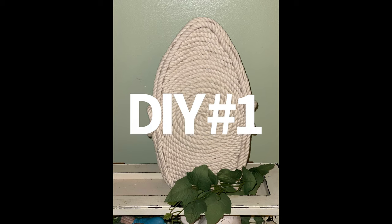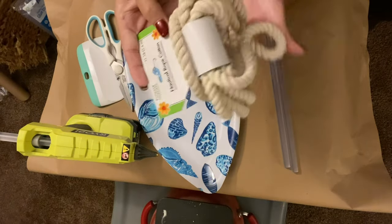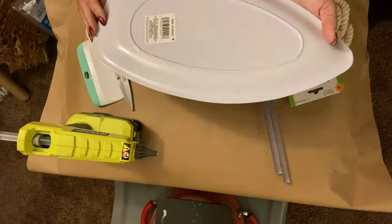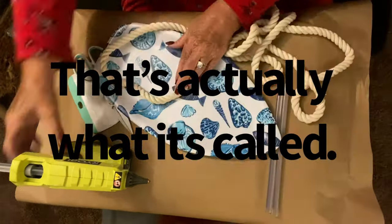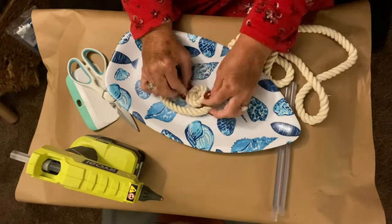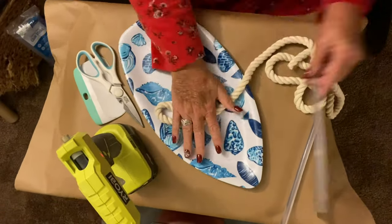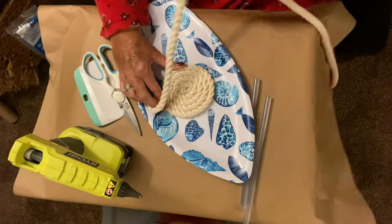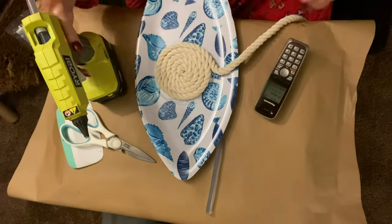For DIY number one, I have this cute little surfboard-shaped tray from the Dollar Tree. I'm using the white nautical rope and I started in the middle because I wanted to do a round design. I went back and forth in my mind whether to go straight up and down, side to side, or around in a circle, and I just went with the circular pattern.